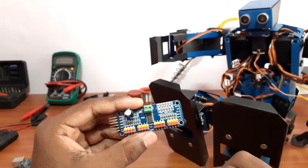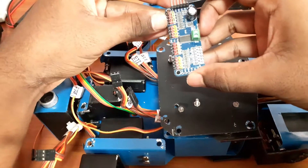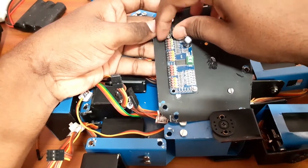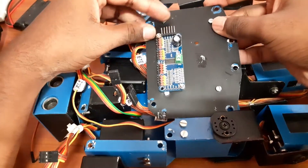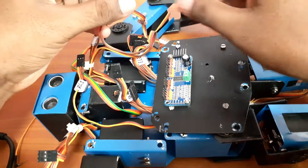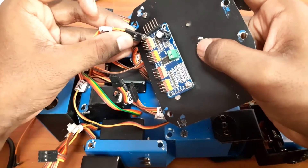Now we can connect the board to the robot.